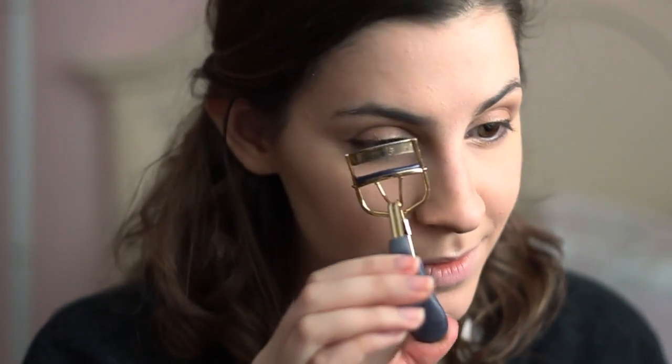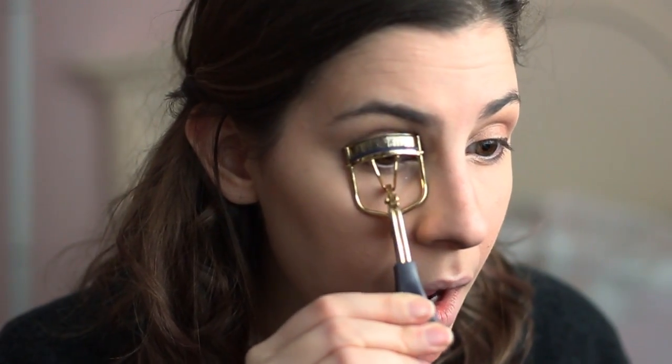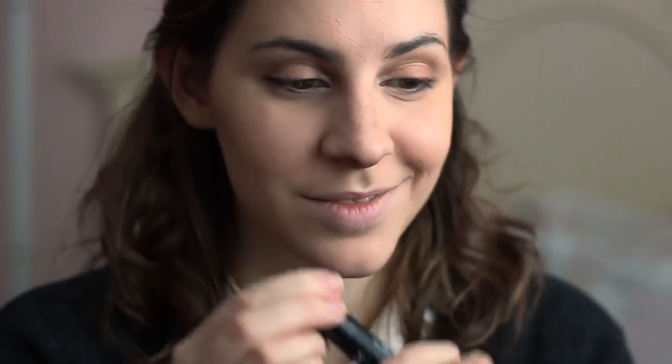Next, I'm going to curl my lashes. And I'm just applying an everyday mascara — this is the NYX Worth the Hype. It's very subtle, not anything too extravagant.